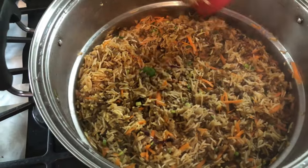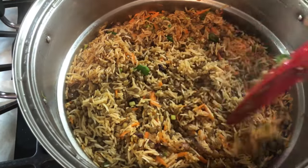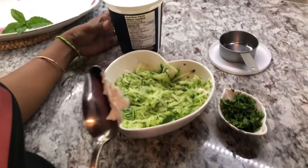I'm going to cover the pot for 10 minutes with the stove off, then come back and plate it up. You can see the fluffiness in the rice already. We're going to make a beautiful yogurt sauce to go with this lentil rice.